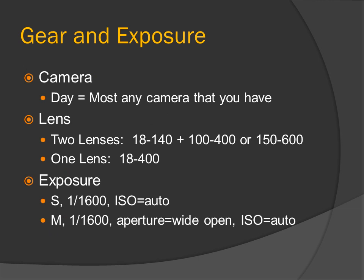Gear and exposure. Baseball and softball are day games, so most any camera you have will work. For lenses, we have two options: a two-lens set with an 18-140 as your infield lens and a longer 100-400 or 150-600 for your long shots, or a one-lens setup with an 18-400, which has the equivalent of both in one lens — much more convenient. However, you do not need the long lens. My first year shooting baseball and softball, I just used the 18-140 and it worked fine.